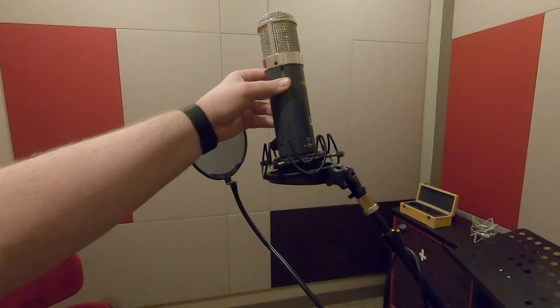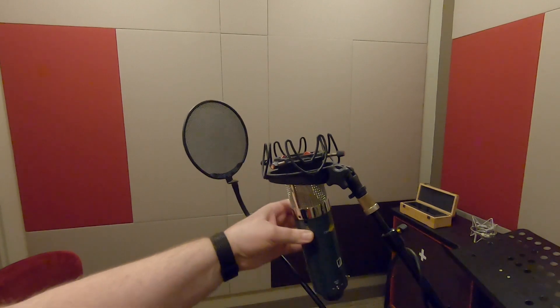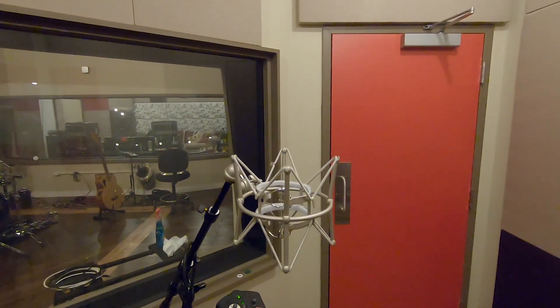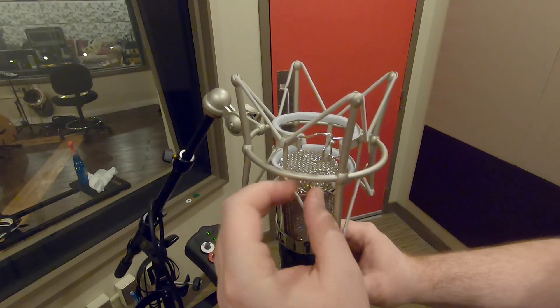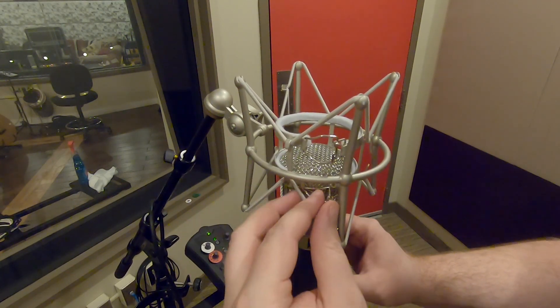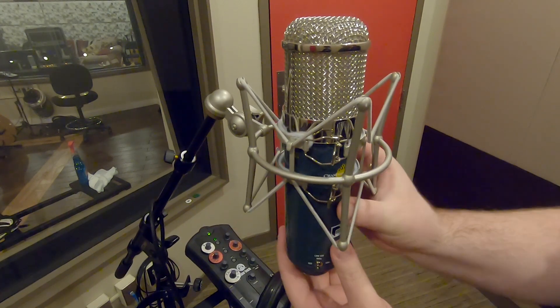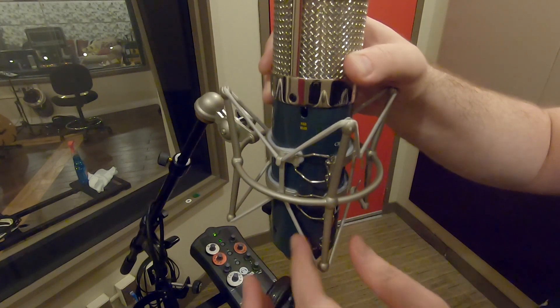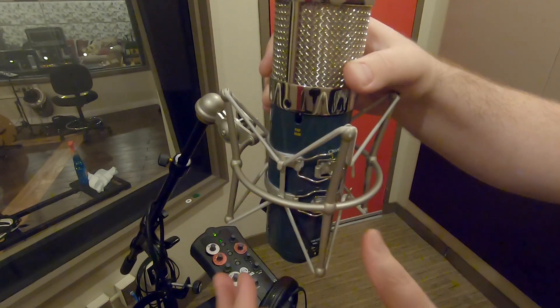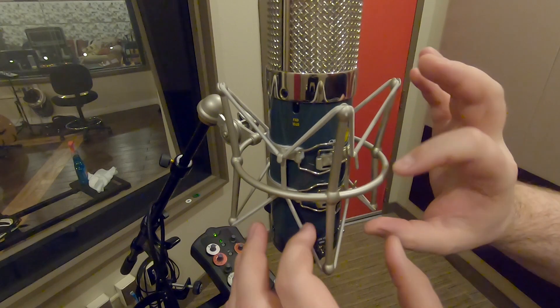This is definitely one ginormous microphone — it does not fit into our universal shock mount, the Rycote that we have, although I believe they make a larger version and I can see why the need for that. I also see the need for the instructions that came with the shock mount, although it seems simple enough. I actually struggle with every shock mount. I can easily see how you can destroy the felt pulling this in and out incorrectly, or even correctly for that matter.